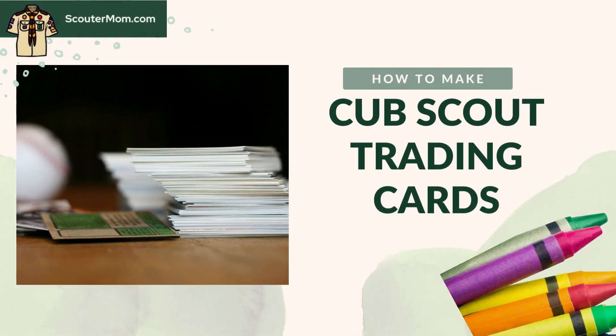How to Make Cub Scout Trading Cards. This Cub Scout craft works great with any sports-themed den or pack meeting. It would make a good gathering activity.